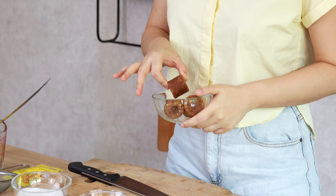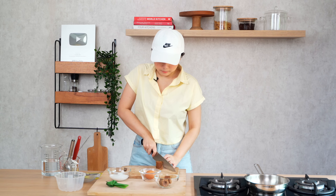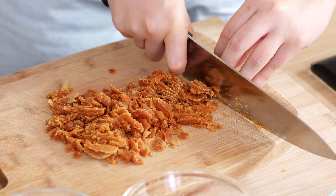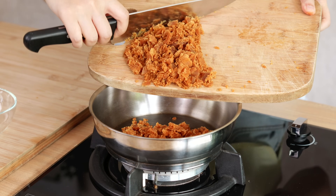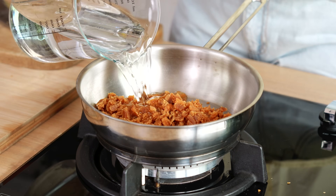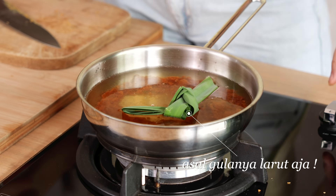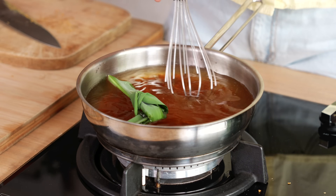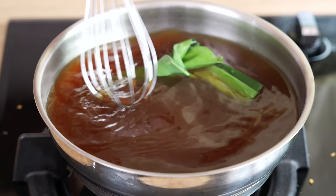Di sini gue pake gula jawa yang coklat, yang kuning. Kalau mau pake yang hitam, yang gelap juga gak apa-apa, paling pudingnya lebih gelap aja. Pertama-tama kita akan iris dulu si gula jawanya biar lebih cepet pas dimasak. Kalau udah, kita masukkan semua gula jawanya, kita masukkan air dan daun pandan, kita masak. Gak sampai mendidih, cuman asal si gula jawanya larut aja. Kita sisihkan.